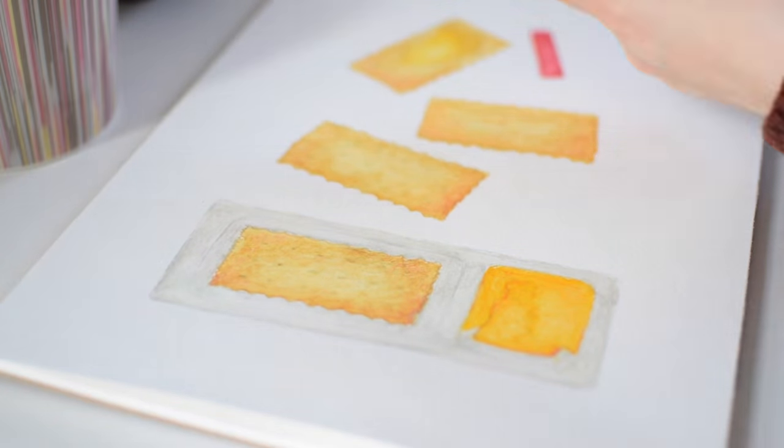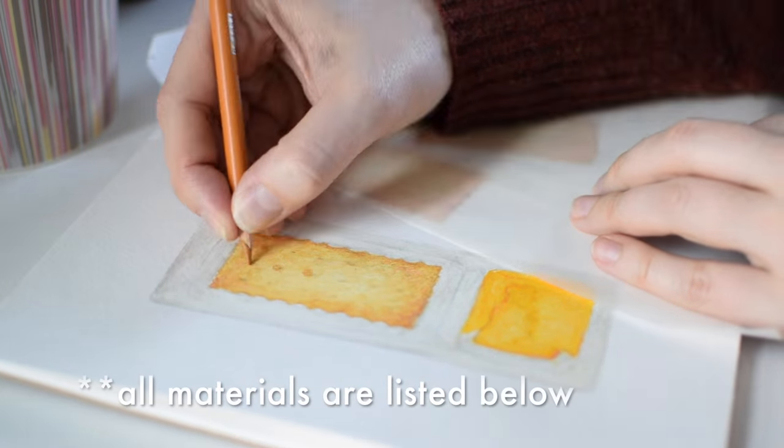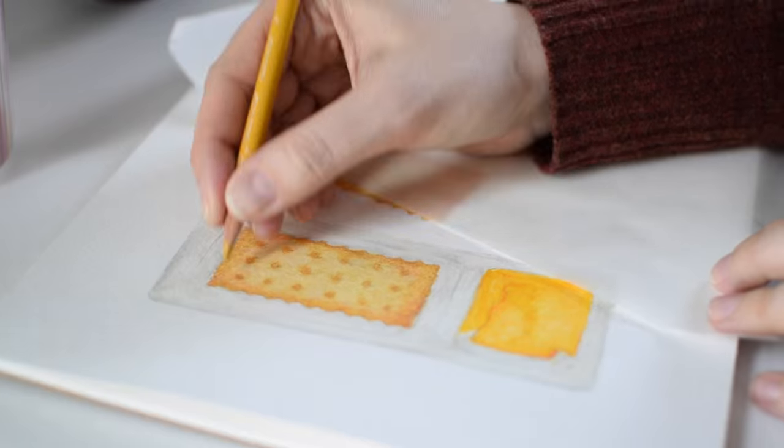After that first layer is all blended out and dried, I start with my Prismacolor softcore pencils. Again, initially I'm focusing on mainly the broad colors and values, working to describe the form and the structure of the subject.